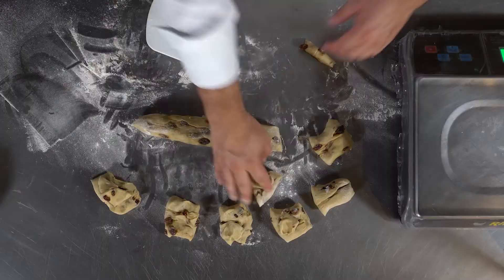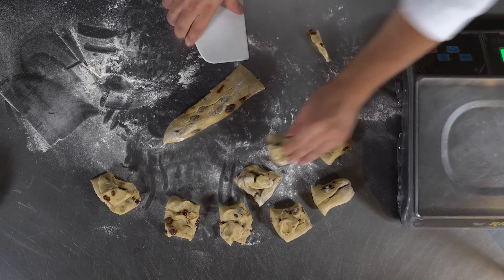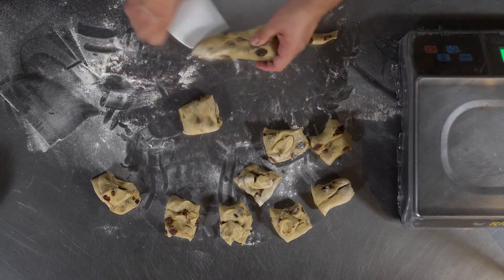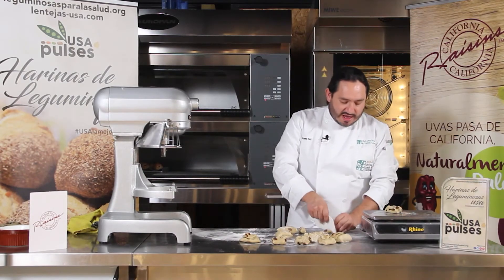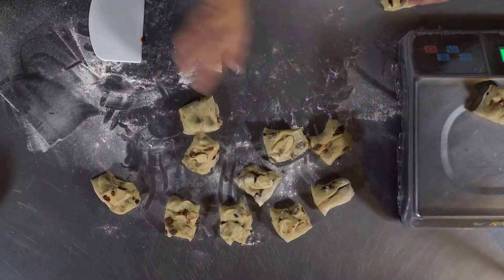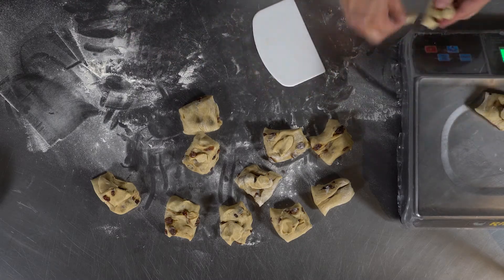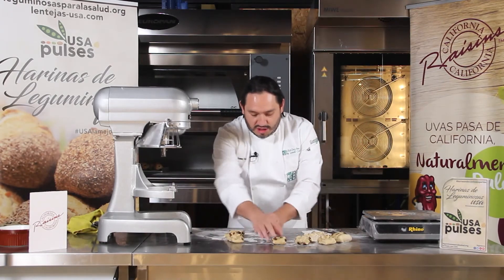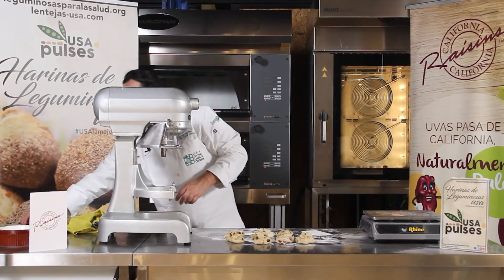Vamos a dejar todos los bollos pegaditos. La idea es que estos buns crezcan parejos, juntitos, y se horneen uno junto al otro. Para la crema pastelera, vamos a ocupar la receta que ustedes quieran, la que tengan lista. Necesitamos doce bollos en total, no nueve.